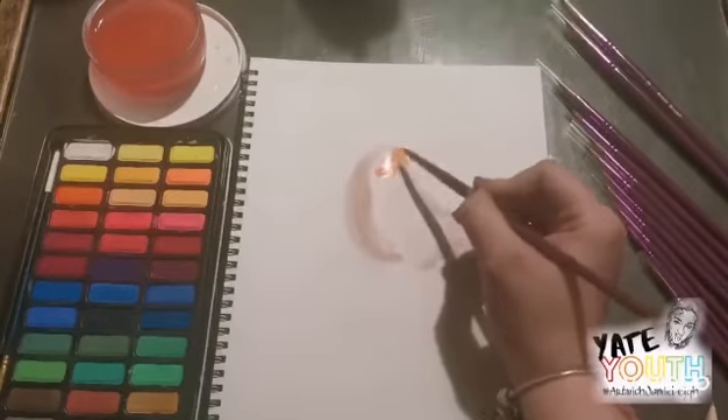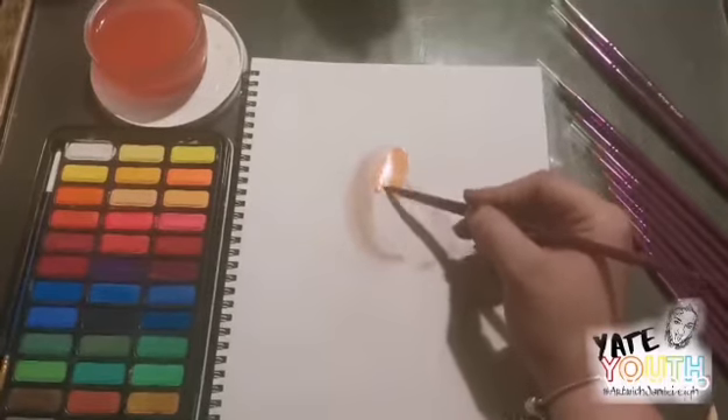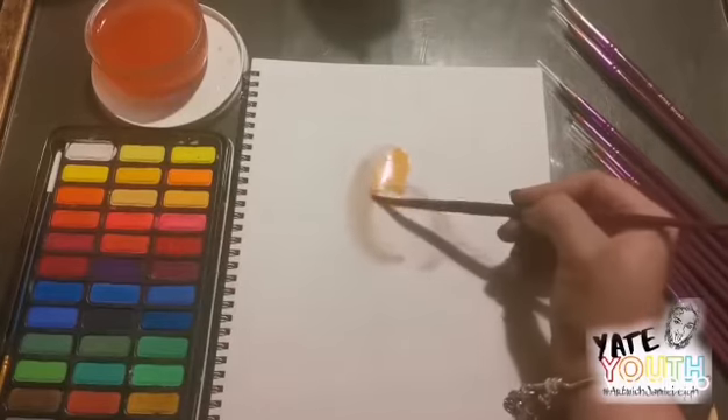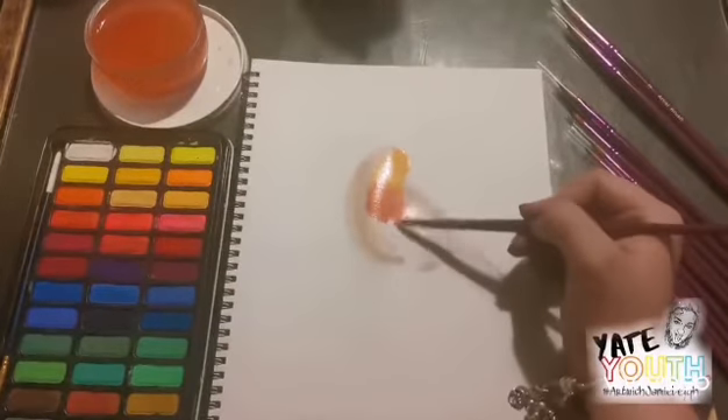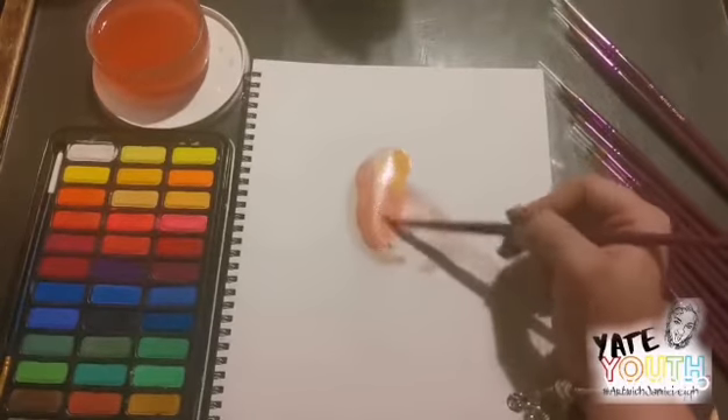The basic rule of watercolour paint is that the paint will follow the water, so make sure your shape's right. I use a mix of colours and blend them in to give the basic shape and colour of the robin.